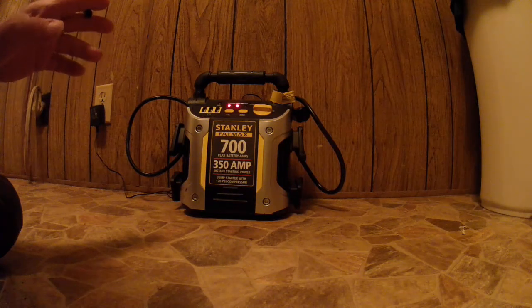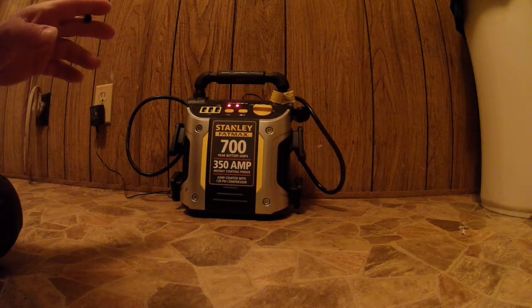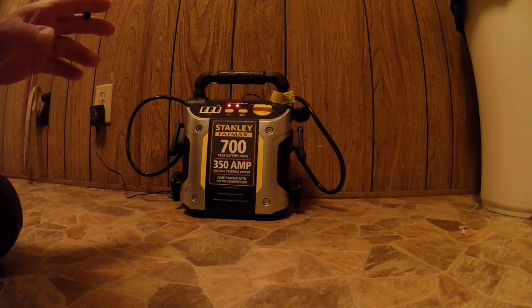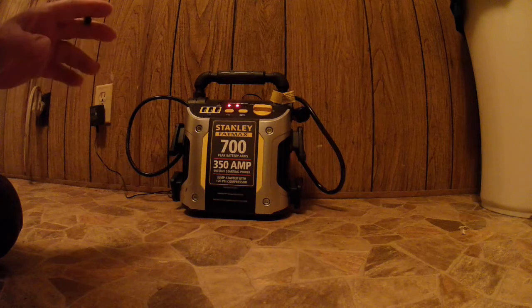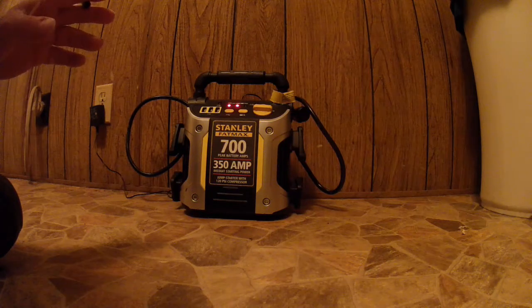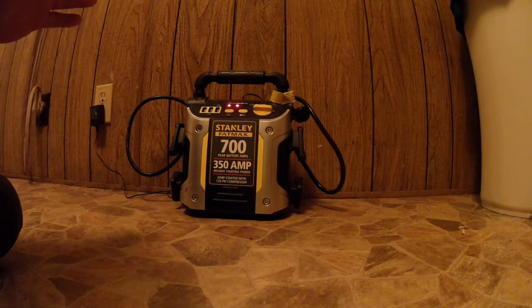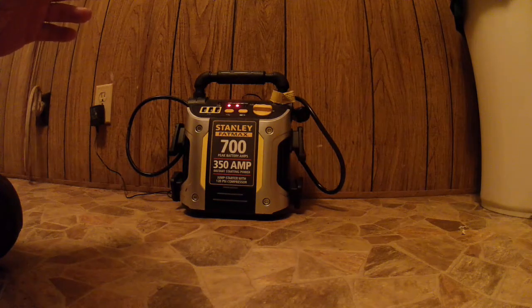It's gonna be very slow, and if your vehicle has a problem — that's the reason why it's not starting — this is not gonna do it. It's not gonna crank over and over again. It's gonna start it one time, maybe if you only left a light on. It's not gonna start it over and over again.